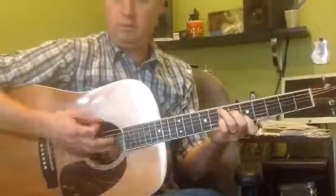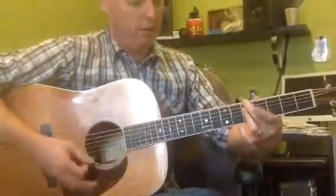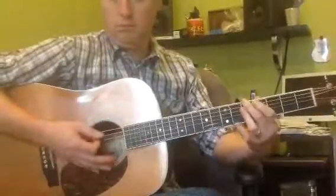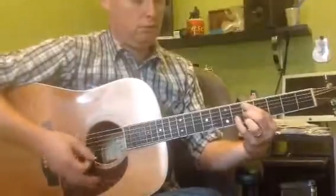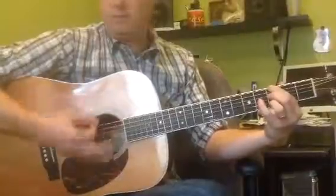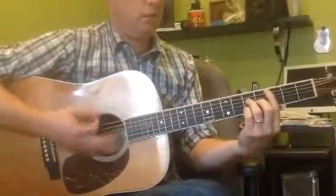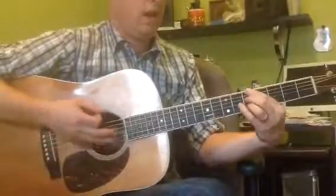To an A minor 7, D minor 7, to a G7, to a C major 7, to an A7.